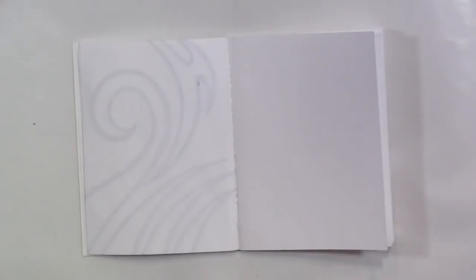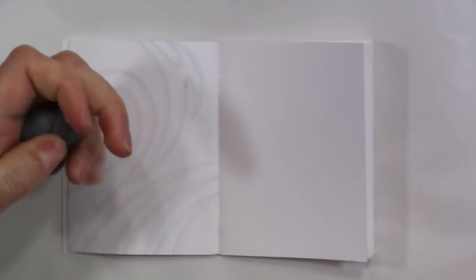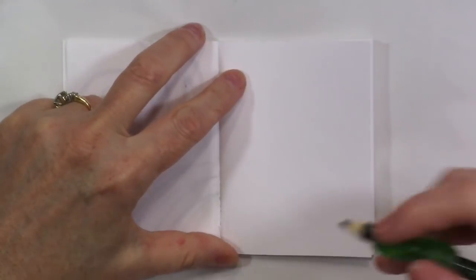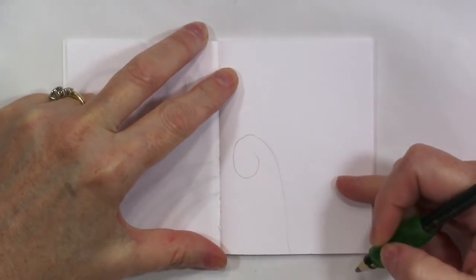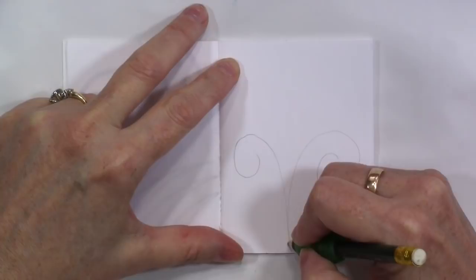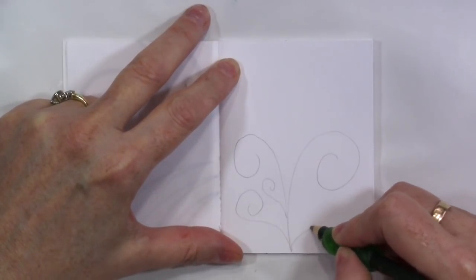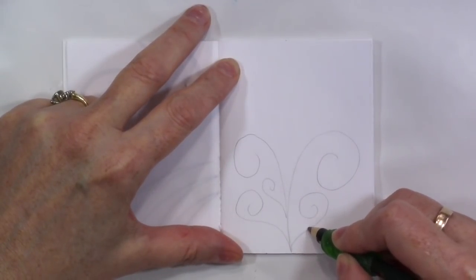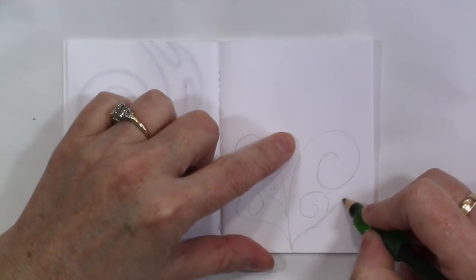I thought we could do some little swirlies in here, so I'm going to take my 6B pencil and my kneaded eraser and just make some sort of swirly things like that. And then like that. And then just keep filling in with swirlies going in different directions. Change directions now and then.